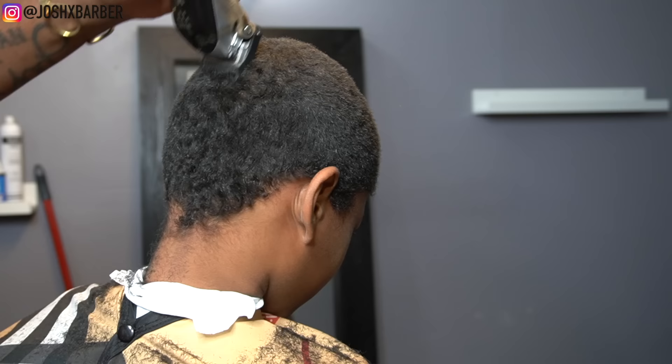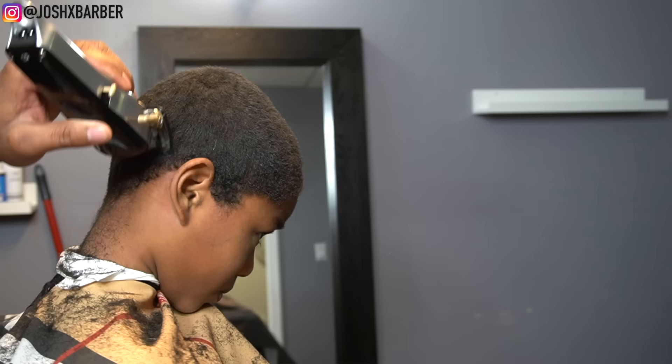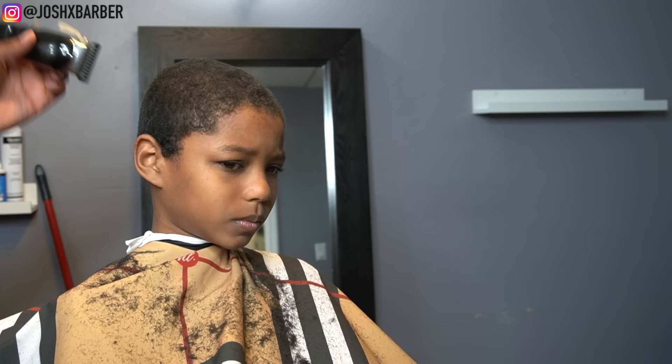When cutting down people's hair to an all-even length, make sure you get every single hair. Go over the same spots like two or three times just to make sure.